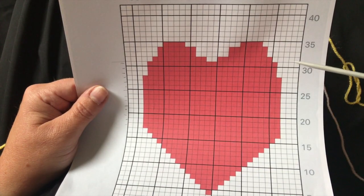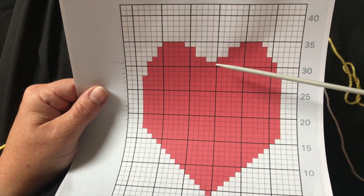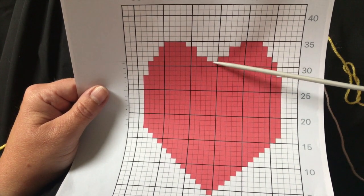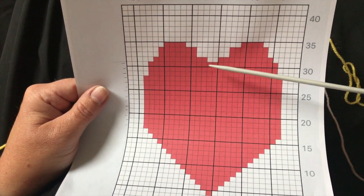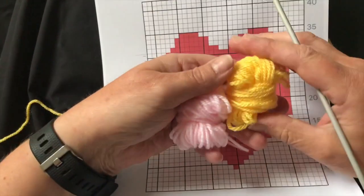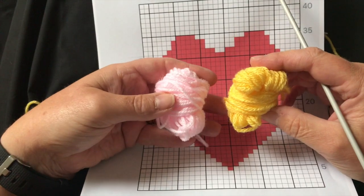When you get to row 32, which is the purl row, this is where the middle section of the heart is formed. And this is where you need the two small pieces of yarn that I spoke about at the very beginning.